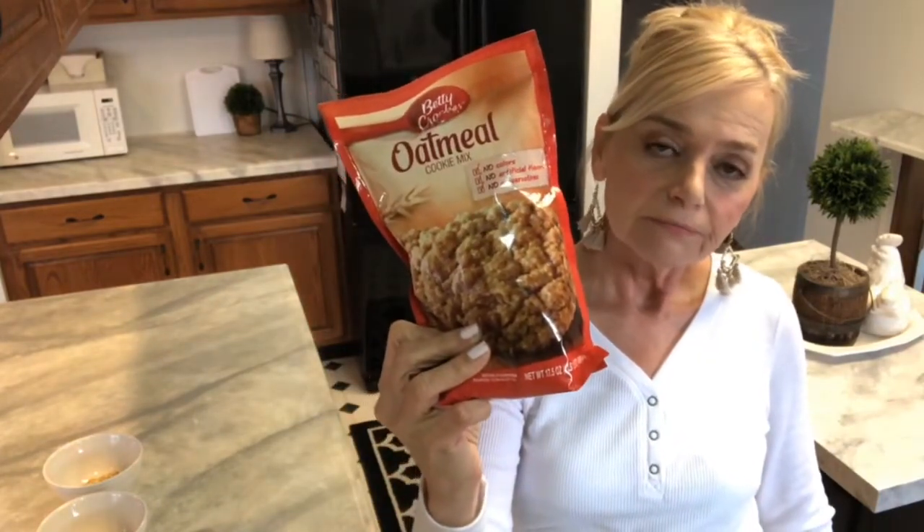And what makes it easy is we're gonna start with this. So let me turn the camera around and we'll get started.